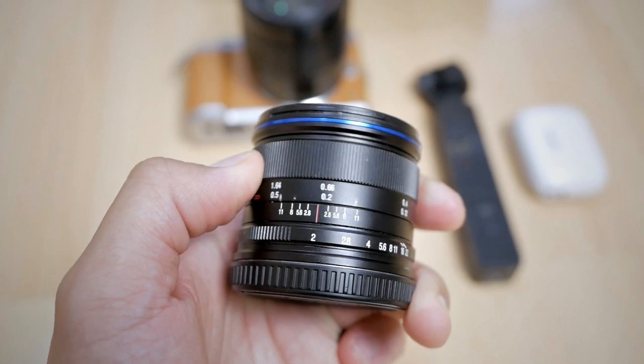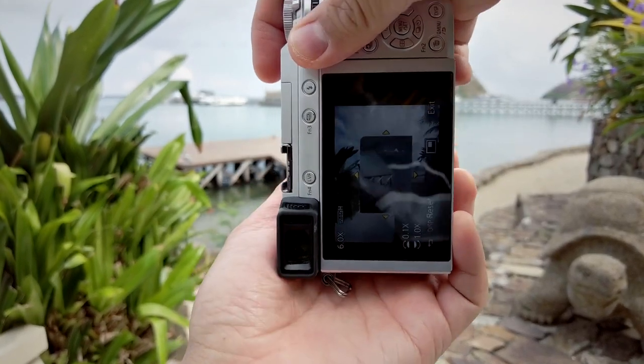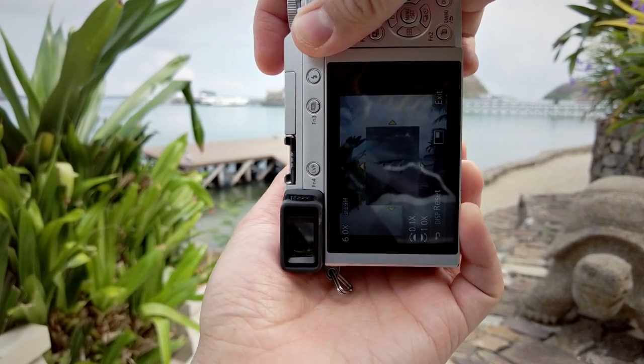The images taken with the Laowa have a lot of contrast and detail. The things I don't really like are that it is manual focus only, so you have to pre-focus carefully before taking the shot and use focus peaking to nail the focus. It also flares a lot with a lot of ghosting, so you have to be careful when the sun is in your frame or you're shooting into a bright light source. There's also a little bit of vignetting, though that can add character. All of these issues can be solved by stopping down the aperture to f/4 or f/5.6.